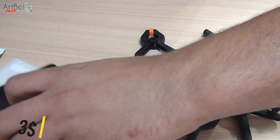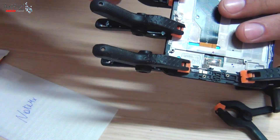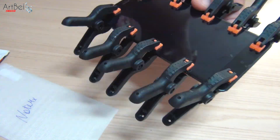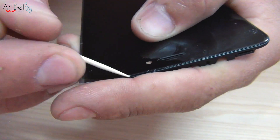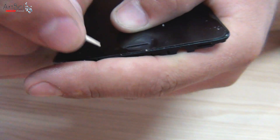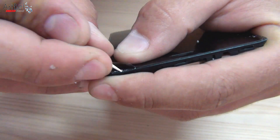Take clamps and fix the display for half an hour. After that, it will be possible to check and assemble the phone. Full glue drying is after 24 hours. Half an hour has passed — remove the clamps. To remove excess glue, take two spikes and go around the joints, thereby removing the excess. It is better to apply glue more accurately.